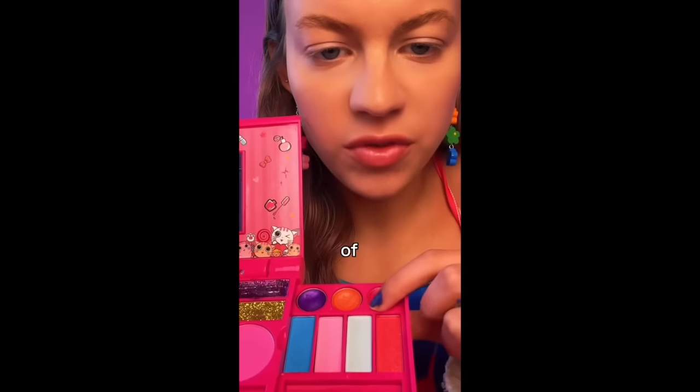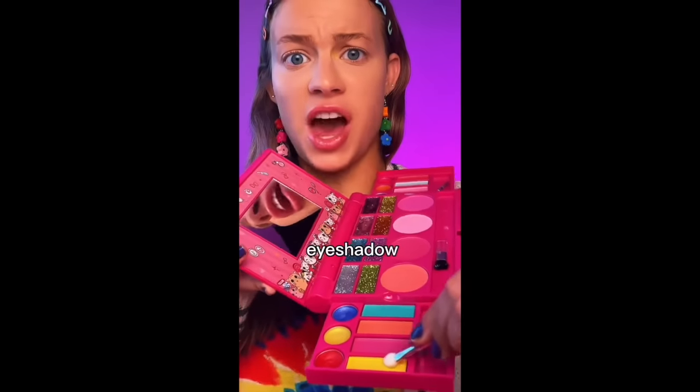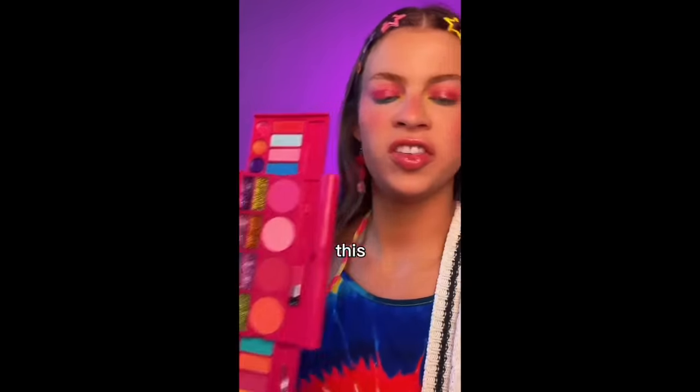Let's use some of this lip gloss. Rub that on some of the eyeshadow. Thank goodness I have a comment section now. We add the glitter, pop that on. This is so much better. I'm in shock.